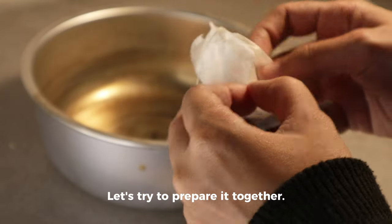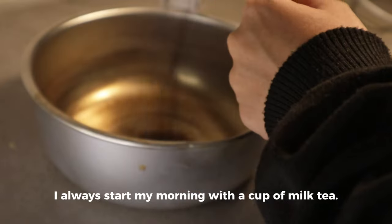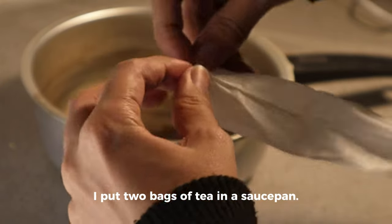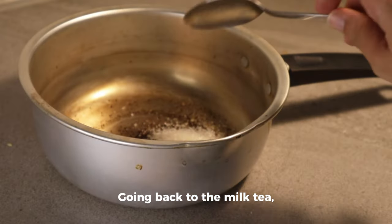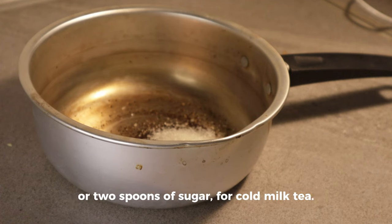Let's try to prepare it together. I always start my morning with a cup of milk tea. Here's how I make it: I put two bags of tea in a saucepan, carefully open the bags and keep them somewhere clean. Going back to the milk tea, I add a spoon of sugar for hot milk tea or two spoons of sugar for cold milk tea.